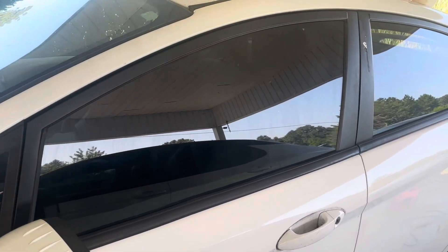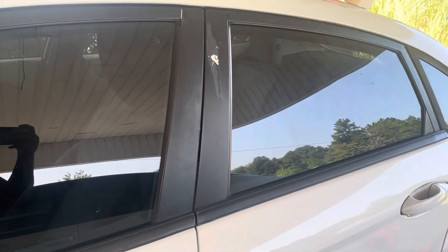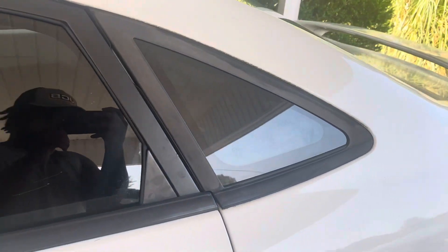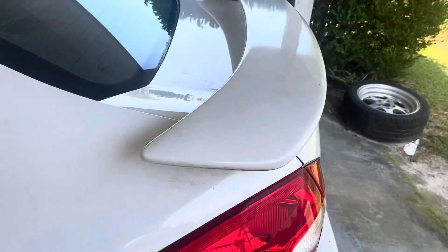As y'all can see, I've been working real hard. I've been practicing my hand cuts real good, been real consistent with them, practicing every day, making sure that they're real good and being patient, taking my time. And hey, like I said, it turned out real good.